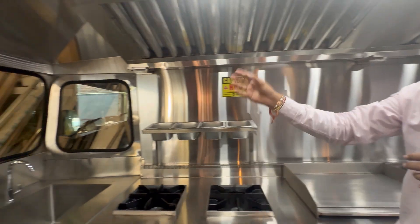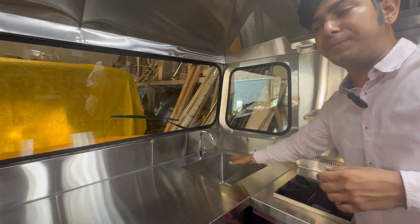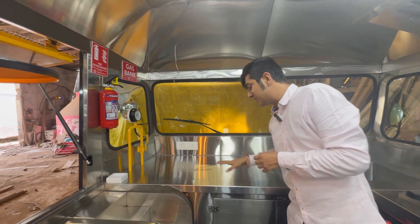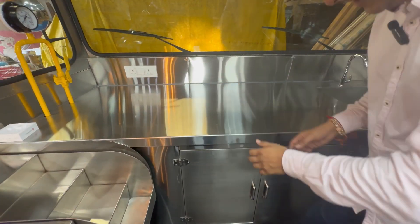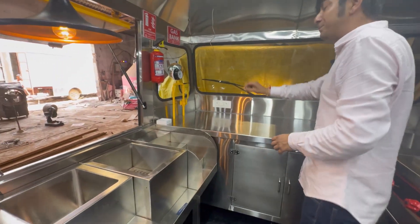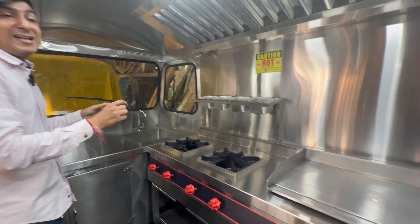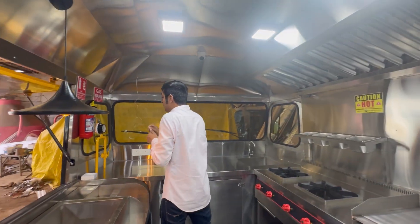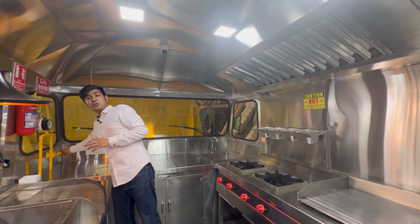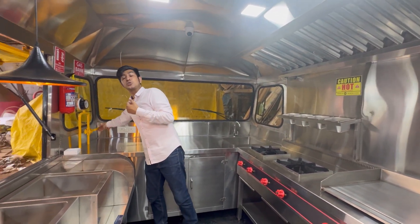This is your multi-purpose sink. Over here is a pressure gauge for your gas bank — there is a proper gas bank for two cylinders, and this is where you store your cylinders inside. There is a proper pipeline making it safe, and whenever at night you need to close the operation, this is the cutoff system — you cut it off and the entire gas stops.